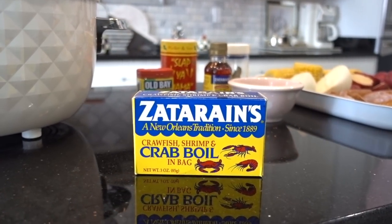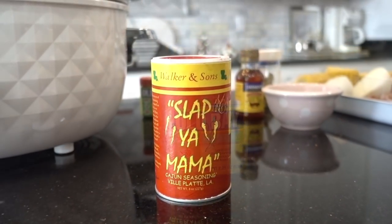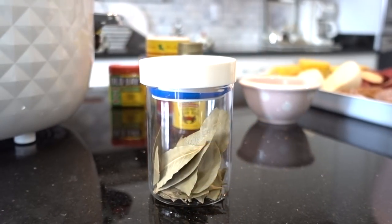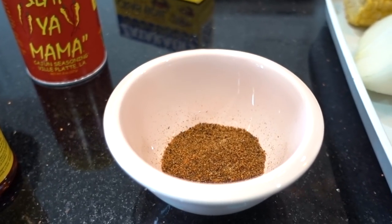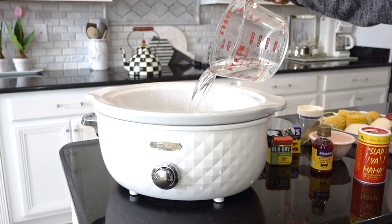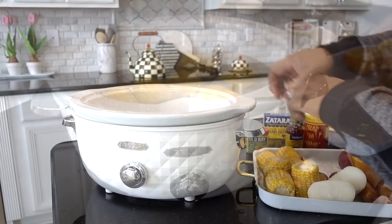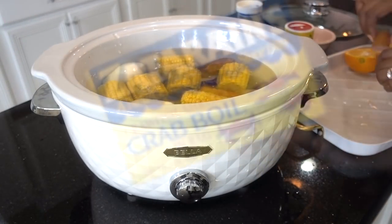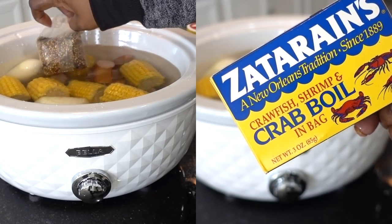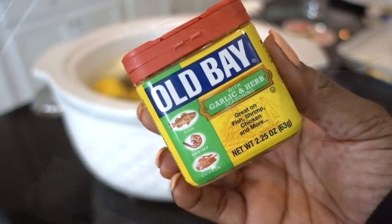The spices going inside are one crab oil bag, Old Bay garlic and herb seasonings, Slap Ya Mama seasonings, and concentrated shrimp and crab oil, along with a few bay leaves and regular Old Bay. Start with about 10 cups of water — mine is about eight quarts, but you want to cover everything. Add your potatoes, corn, onion, sausage, and the crab oil bag, which is loaded with seven spices and seasons up to four pounds of crawfish, shrimp, or up to one dozen crab legs.